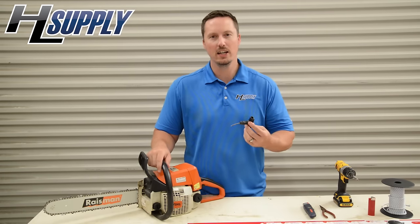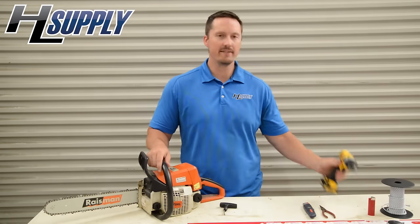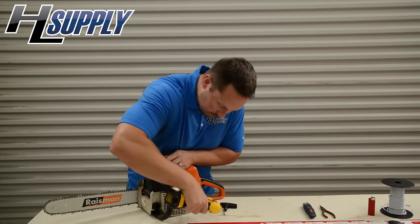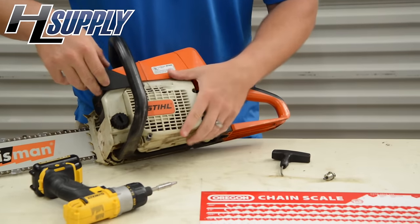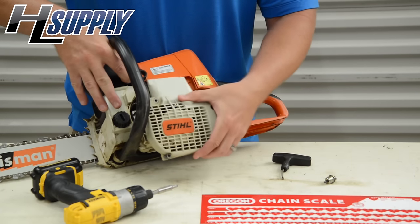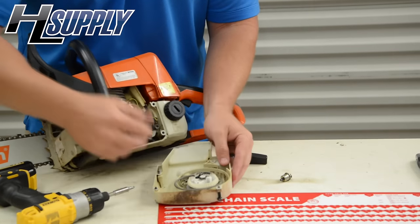Today we're going to repair a broken rope on a Stihl 025. To get started, we've got to remove the starter cover. There are four bolts — important not to lose them. The starter cover slides out, and here you can see what we're going to be accessing today.